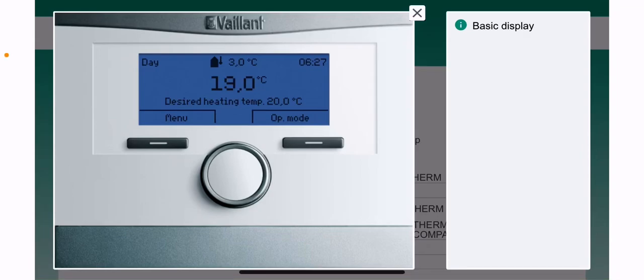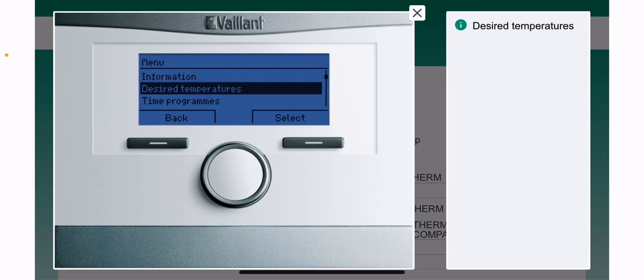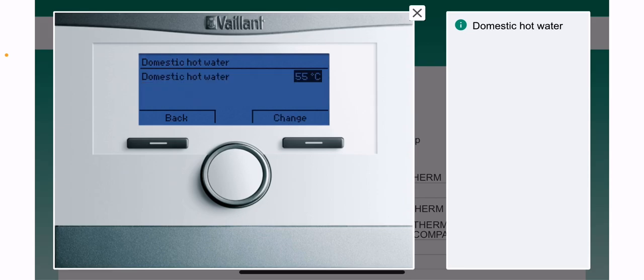To change your hot water temperature, press the menu button on the left hand side. Scroll down with the knob to the desired temperature, press select, scroll down to hot water, press select, then press change.